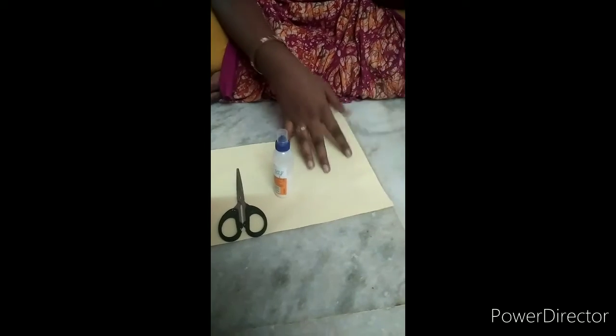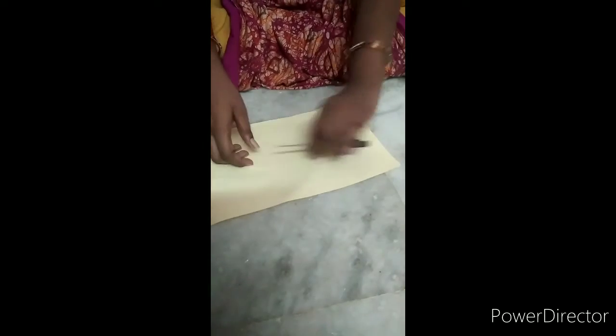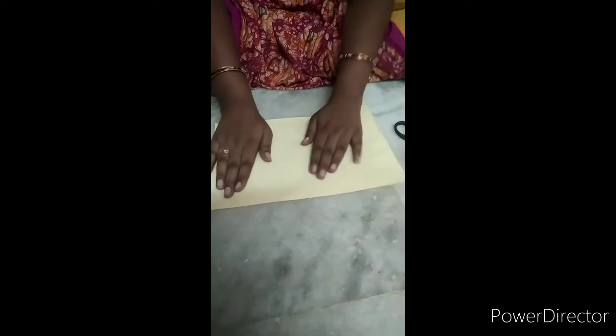I use color paper, glue and scissor. I use a normal white paper. I use a color paper — use a sheet of paper.